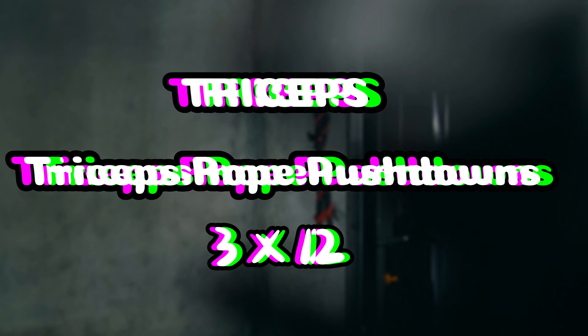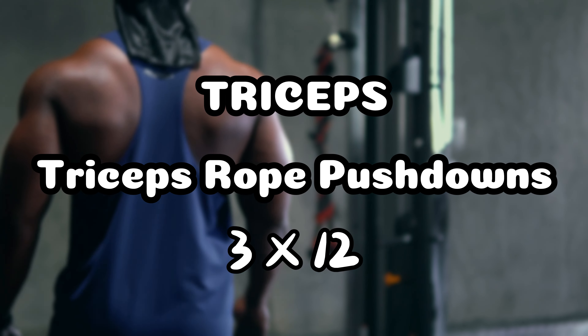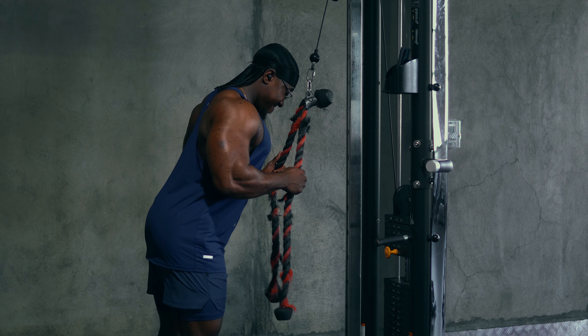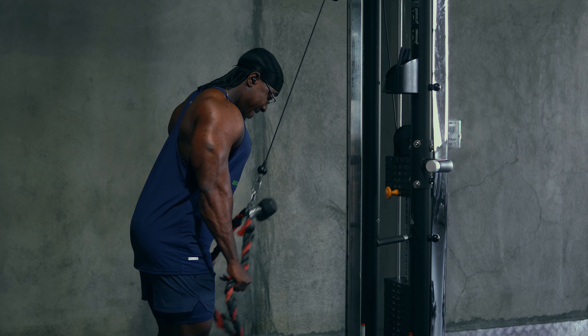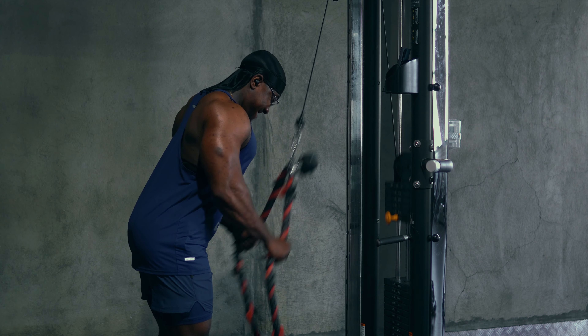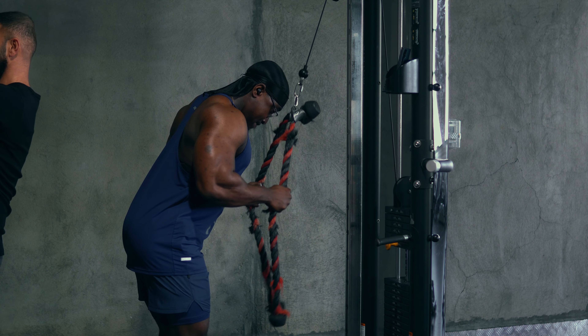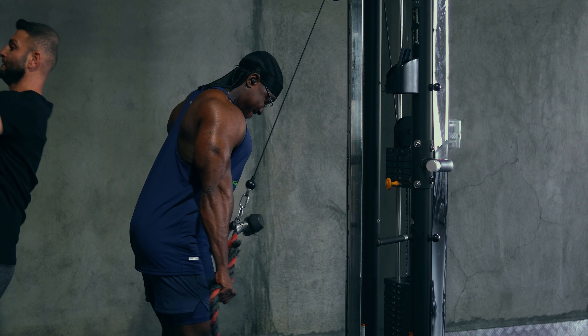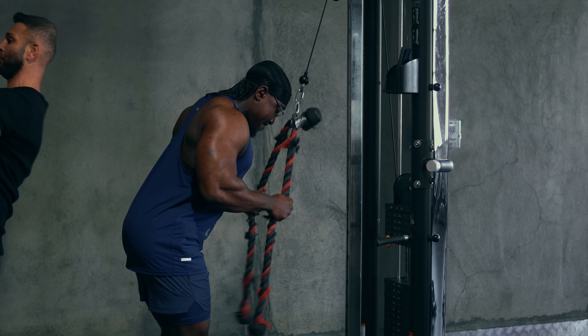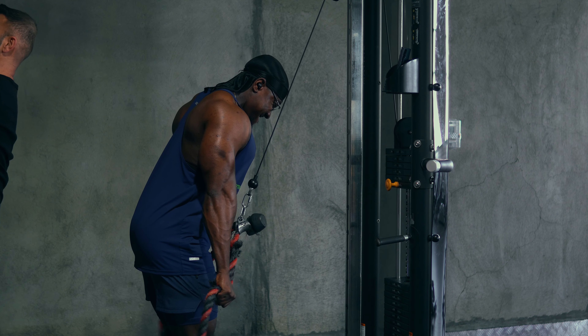After that we go to the tricep rope push downs. With this setup you could hold farther away, and the people that do that — it's fine. For me I prefer it a bit short, but this is going to bias more of the lateral head of the triceps. We did three sets, 12 reps each.